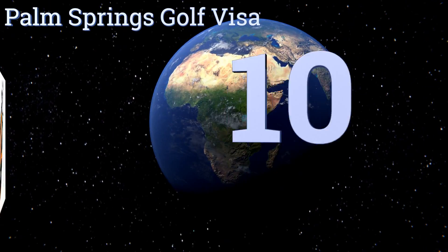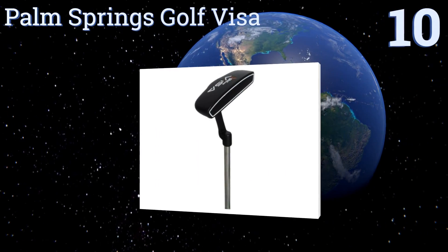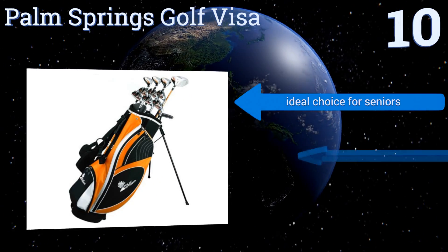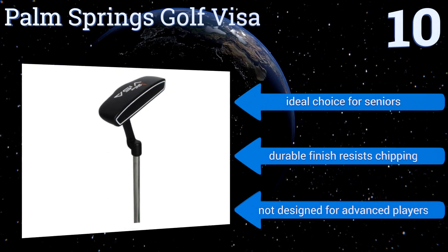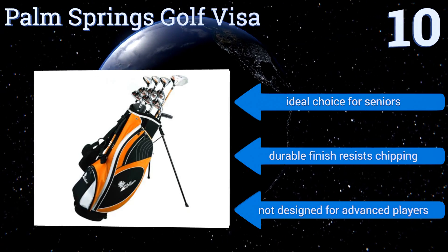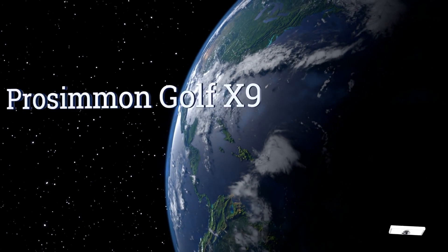Starting off our list at number 10, the Palm Springs Golf Visa comes in a sturdy nylon bag with a four-way divider to protect your club grips. It includes six irons, a putter, two woods, and two hybrids, so you'll have the right tool for every shot. The shaft's metallic gold looks great too. It's an ideal choice for seniors and its durable finish resists chipping, however it's not designed for advanced players.